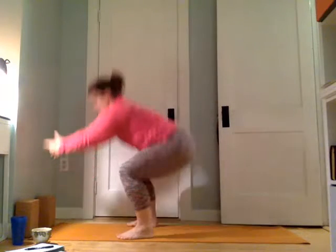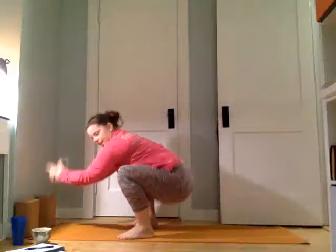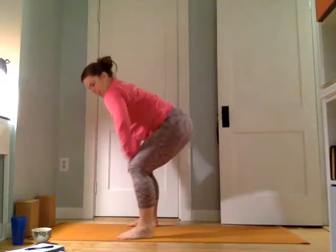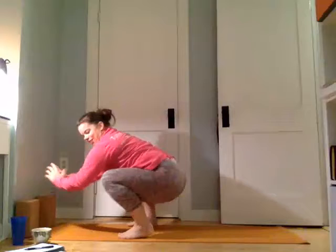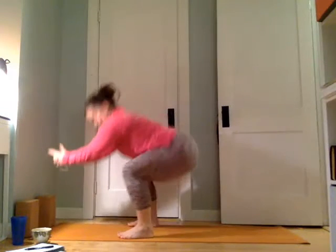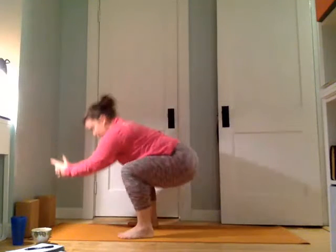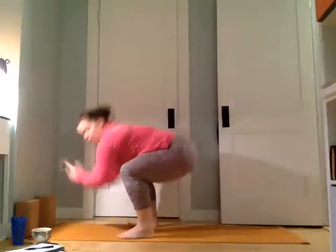This is eight. Seven — my legs are burning. Six. Five. I took a really hard class last night. Four. Three. Two. Keep pressing into heels. And one. Nice job.